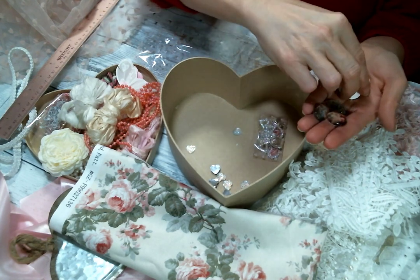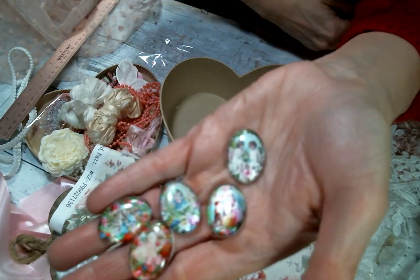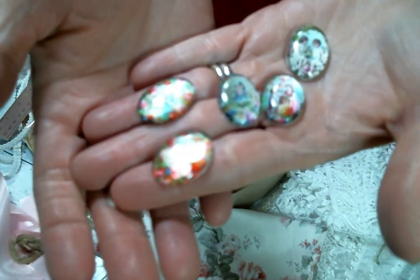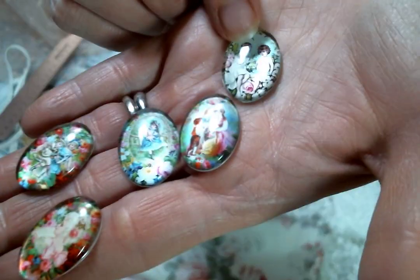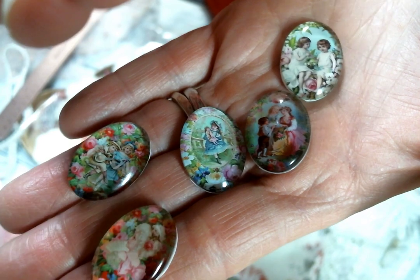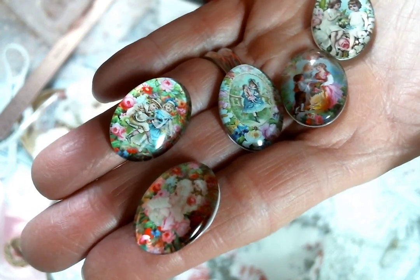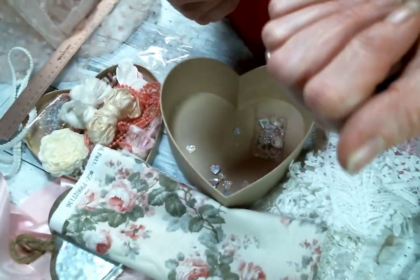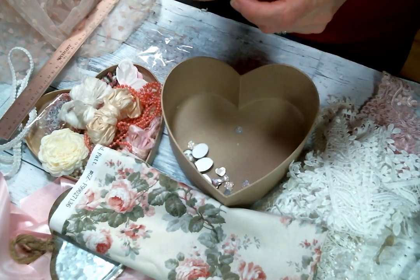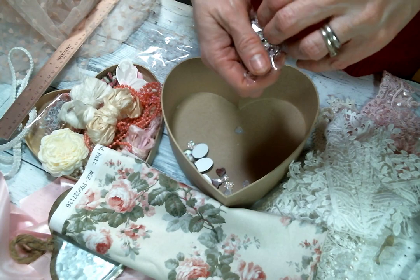They're very vintage images this time around, kind of springy. Let me stand up and see if we can get a better look — they're so cute. You can kind of see them when I shadow — these are beautiful, Kim. She has so many amazing cabochons, all different kinds, and keeps me fully stocked on them. And then this looks like some bling — yes please!